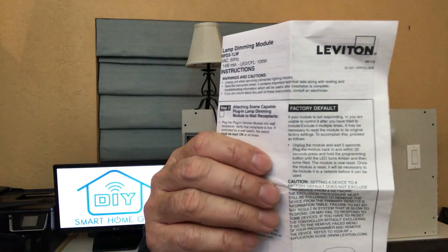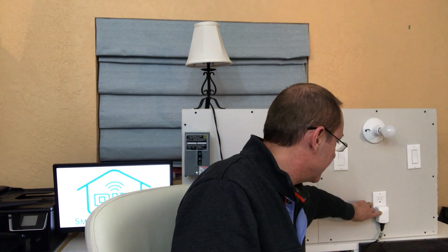If none of these have helped, try doing a factory reset on the device. This is different for each device, but most products describe their factory reset procedure in the included instructions — that little piece of paper we always throw away. On the Leviton module, unplug it for five seconds, then plug it back in. Within 20 seconds, push the pairing button and wait until the light turns orange and then red. Once you see that red light, you have a factory reset. Each device may have different instructions, so check with the device documentation before doing this. Also, do a factory reset after you've already tried exclusion mode.